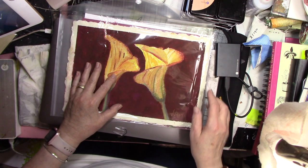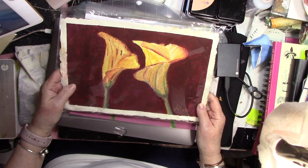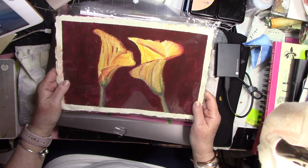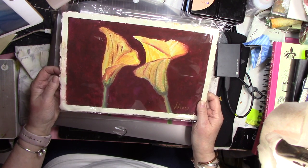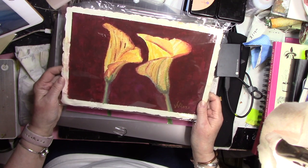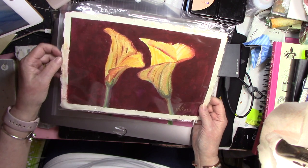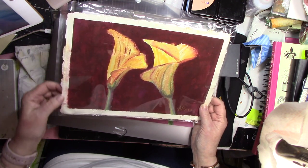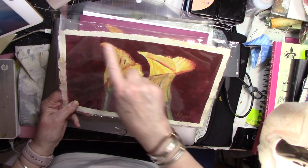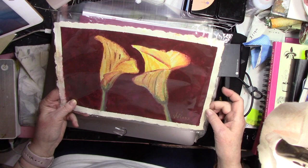This is done on Khadi paper — K-H-A-D-I — paper from India. I gave you a link for it in the paperwork. I particularly like this paper because it's got a rough texture and a beautiful deckle edge on all four sides, including the side that I cut in half — I was able to make it match the other two sides.